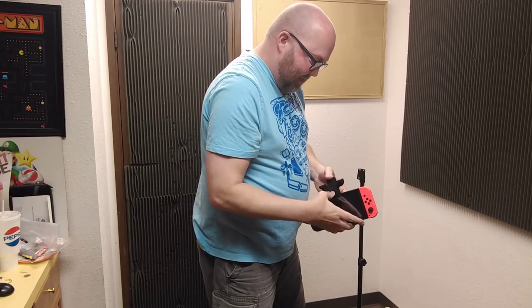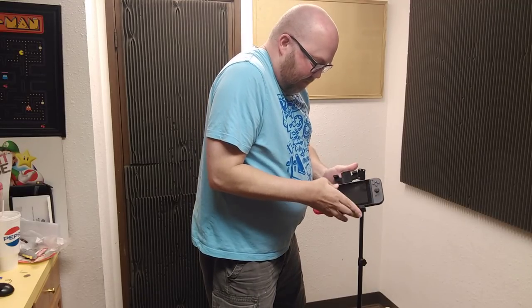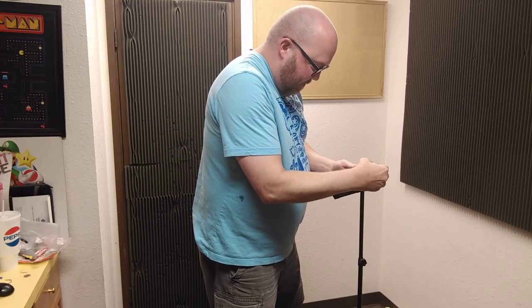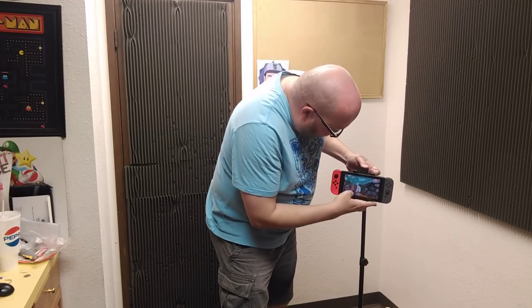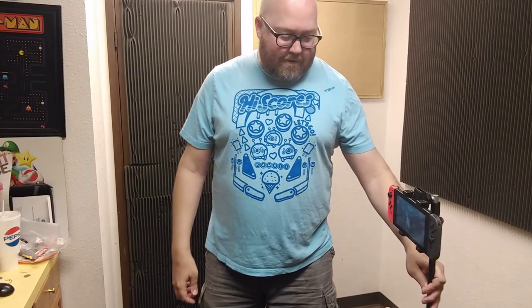Yeah, let me get it out of here. We could probably turn this on while we're thinking about it, right? I'll just play Shelter Generations here. My kids are watching something on TV — I'll bring this a little bit over here. I don't mind.